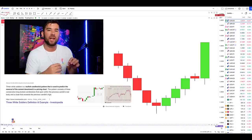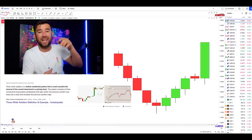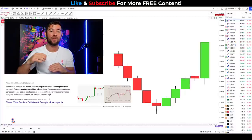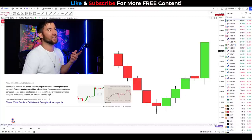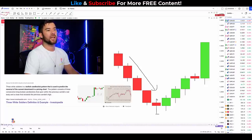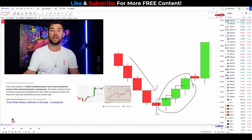The three white soldiers is a candlestick pattern used to predict reversals from a downtrend and predict when price is going to head higher. It uses a sequence of three candles: a swing low candle followed by three consecutive candles that close above the previous candle's high. Looking at the drawing on screen, we have price pushing lower, we get a swing low, then a candle that closes above, closes above, and closes above. This sequence of three candles closing above the high of the previous candle is what is known as the three white soldiers candlestick pattern.